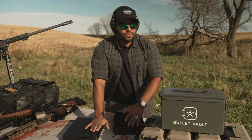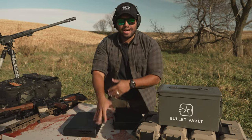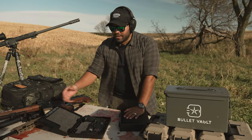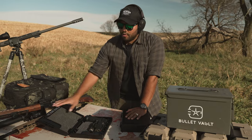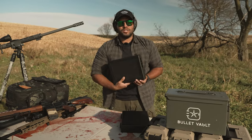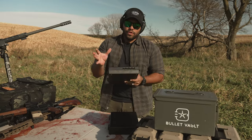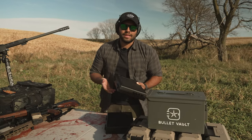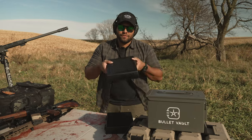Of course, if you want to change the combination, there are instructions in the box on how to do so — it's very easy. But for the most part, I like this combo because myself and my wife know that combo. My kids do not know that combo. I've tried to get my kids to open up this box and they can't get in. So the whole thing where kids can get into the box — well, they shouldn't be able to get in because they shouldn't be able to reach it in the first place.